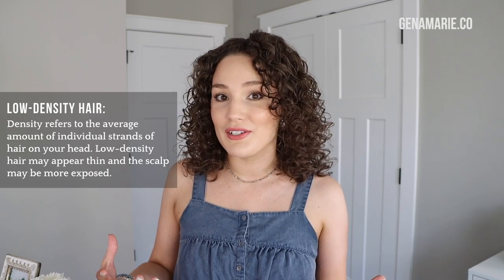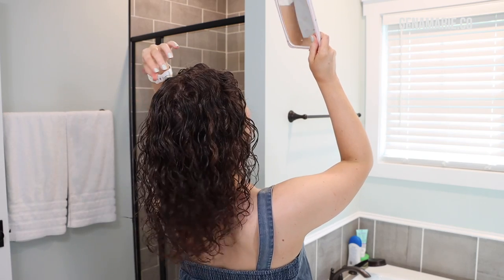I have low-density curls naturally, which just means I don't have a ton of hair on my head. It might look like I do at the moment, and that's because I do a lot of styling techniques that help me get more fullness and volume. I love getting a lot of root lift right at the scalp area and then also at the back at the crown, because I do really struggle with my scalp showing in the back crown area, especially when refreshing.